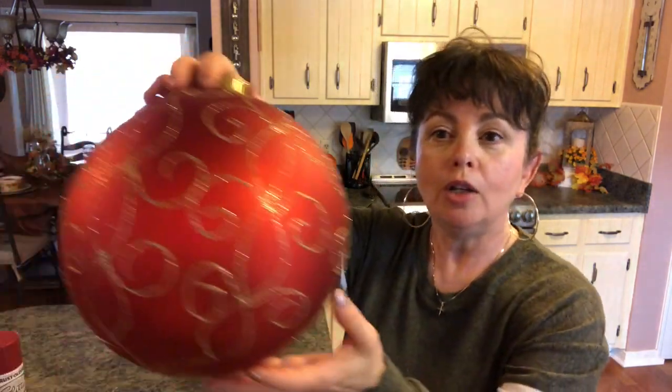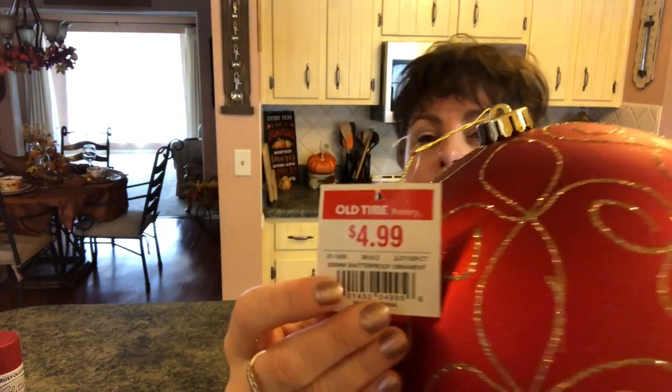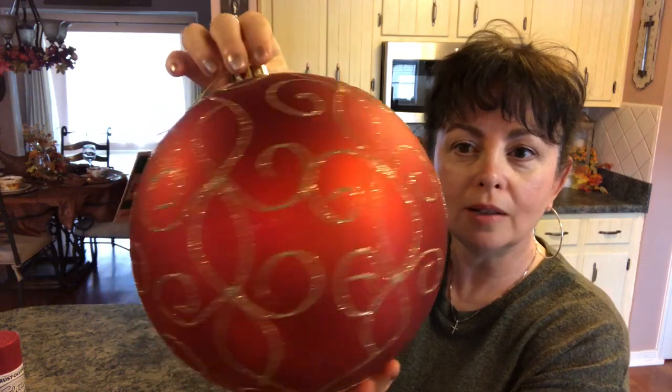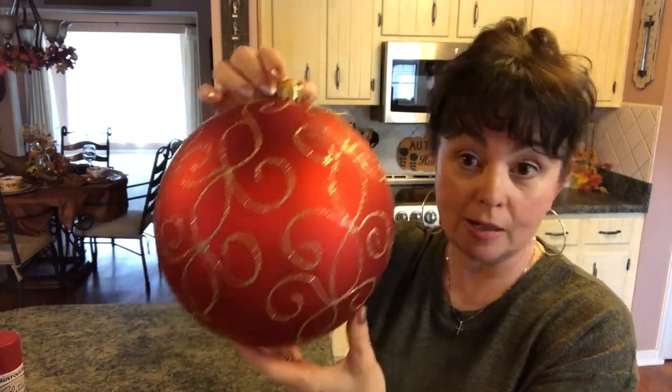We're going to make two. I got these bulbs at Old Time Pottery. Lowe's still has them, but let me show you what you'll need in case you want to make this topiary — it's really not going to be little, it's kind of going to be big. The first one you'll need — I just love this bulb when I saw it. It was $4.99 at Old Time Pottery and I just love the gold glitter on there with that red. This is beautiful just by itself. I picked up two like this, so you'll need two of these.